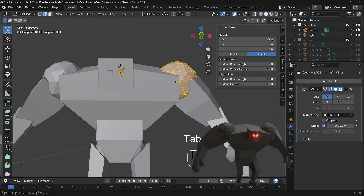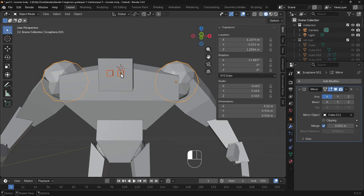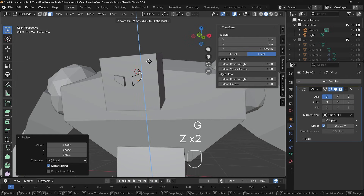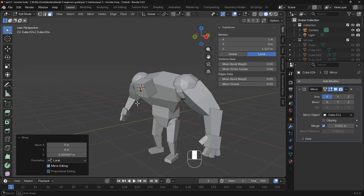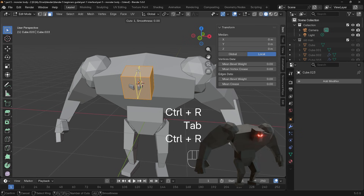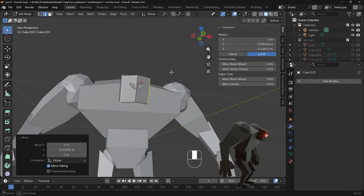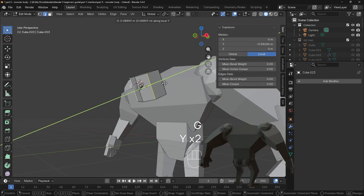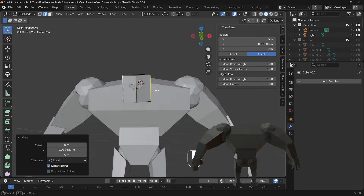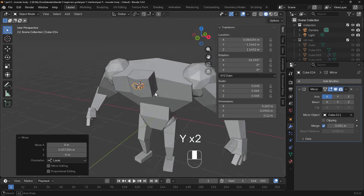I'll copy the mirror modifier from this object — Shift+Left Click, Control+L, copy modifiers — and you can see the eye on the other side. My eyes have a frown to them. I'll go into edit mode for just the eye object, interface mode, select that face, scale ZZ, and then G ZZ — and they've got a nasty frown, very scary. You might want to give the head a bit more shape. Select the head into edit mode, Control+R to do a loop cut down the middle. G YY would make more sense for the local Y axis. You could add loop cuts and change the shape as much as you like, but I think it looks all right like this.